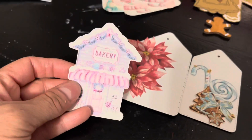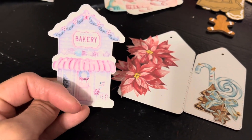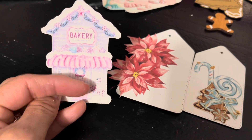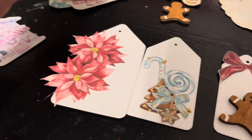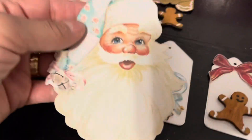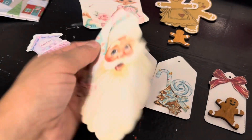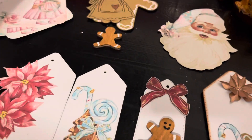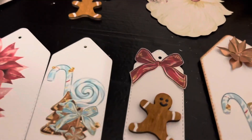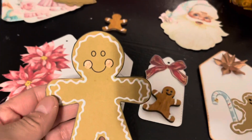This one I can use as a regular tag — it's from a separate kit from Shabby Art Boutique. This element is also part of that collection, and even just this one alone could be a tag, right?